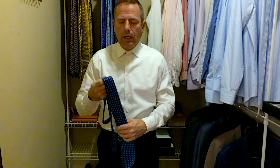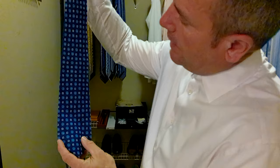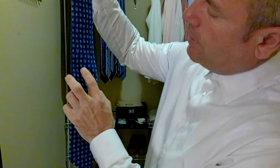They have what they call a seven-fold tie, where an Italian tailor manually folds and presses the tie seven times. The one we're doing today is a blue tie, and it has some geometric patterns — little blue flowers and white squares with a little bit of white in the middle of the flower.